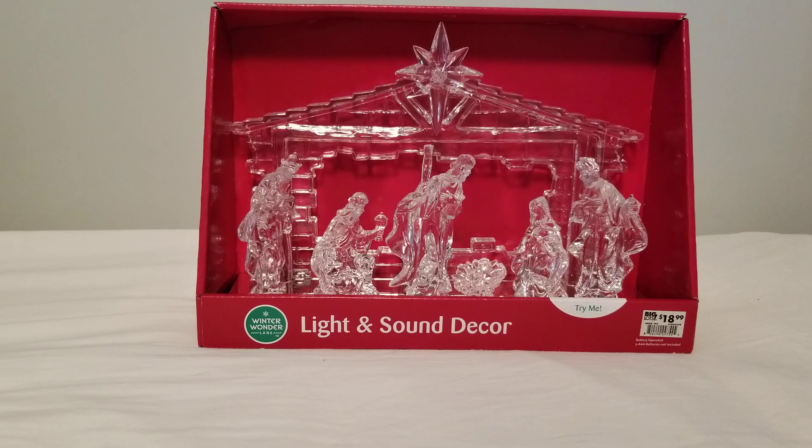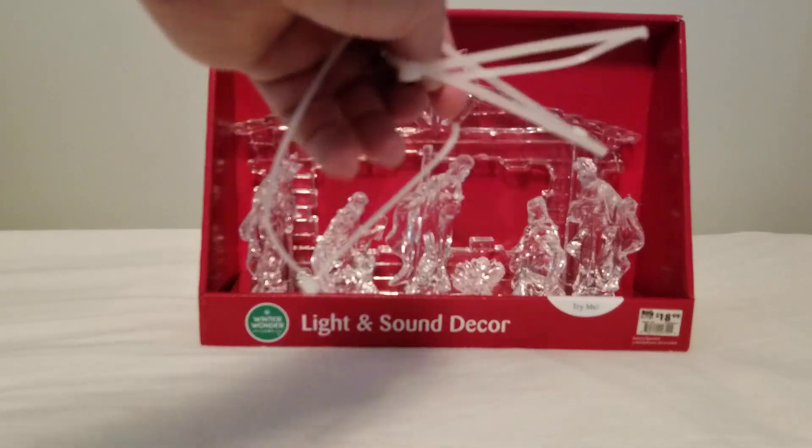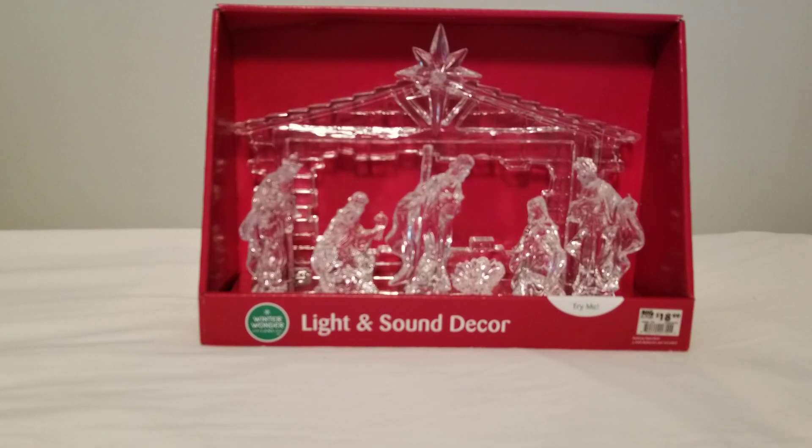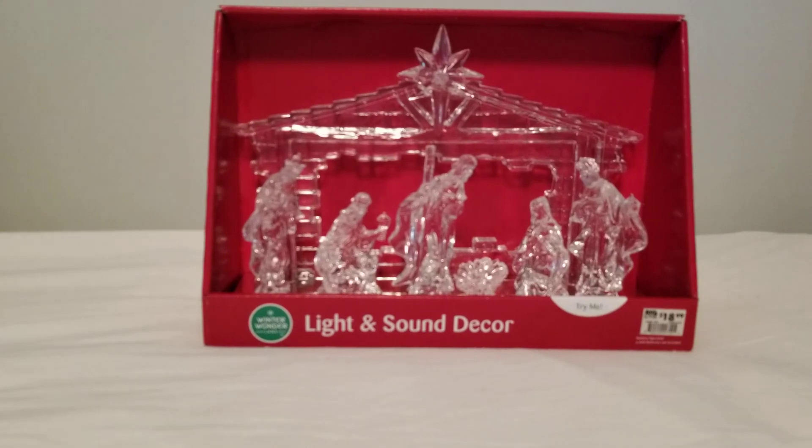Hi everyone, welcome to Charm 3 Entertainment Unboxed. Today we're looking at this light and sound decor nativity available from Big Lots. I've already cut and removed the zip ties but haven't removed it from the box. I'm not sure what kind of features it has except that I know it lights up because of the try-me button.